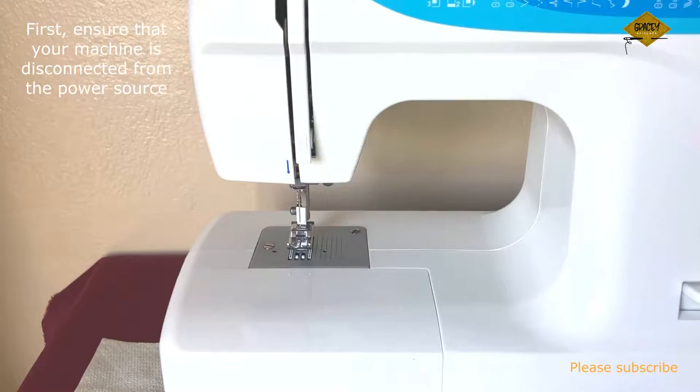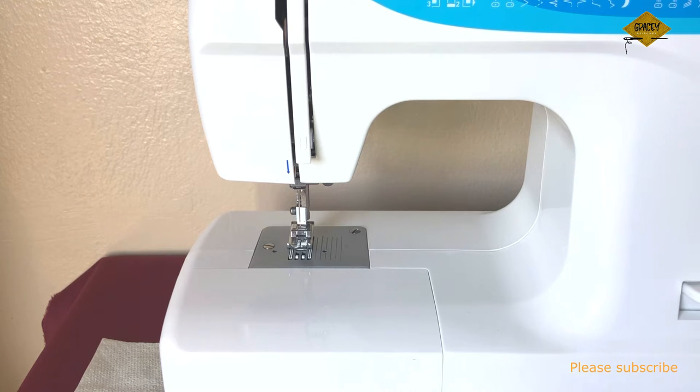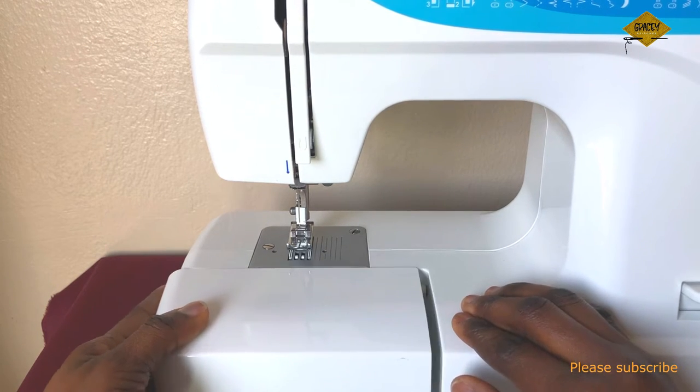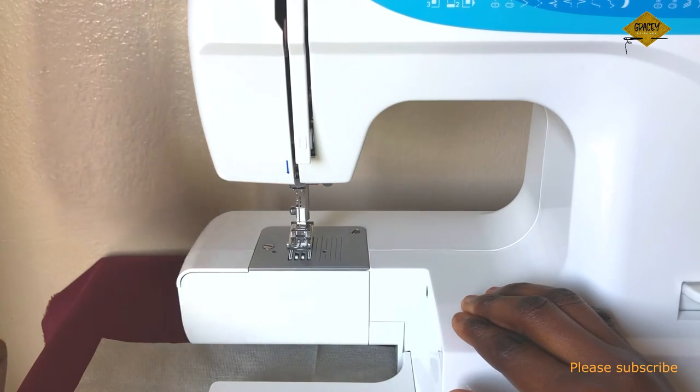The first thing you need to ensure is that your machine is switched off — if possible, disconnect it from power completely, which is what I have done. My machine is not connected to the power source at all. Now to do the maintenance, I'll remove the accessory box.